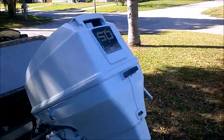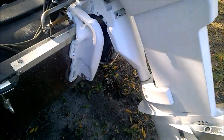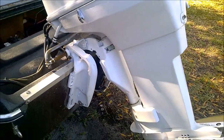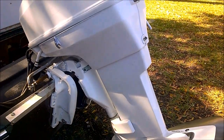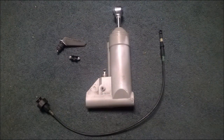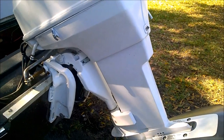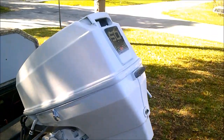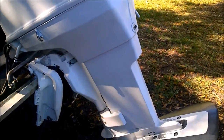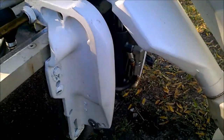So here we have your typical 50 horse Johnson motor — a nice 50 horse long shaft Johnson. It had the manual tilt assist cylinder, and the cable kept going out and stuff. It was a pain in the butt hauling the motor up, so got tired of that and decided to go to hydraulics.